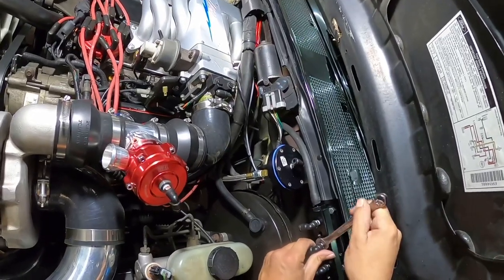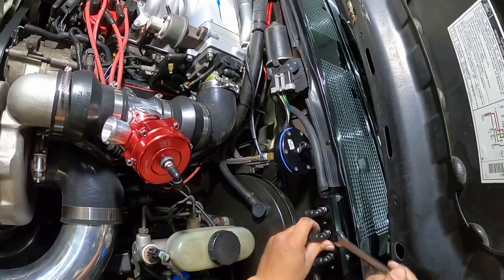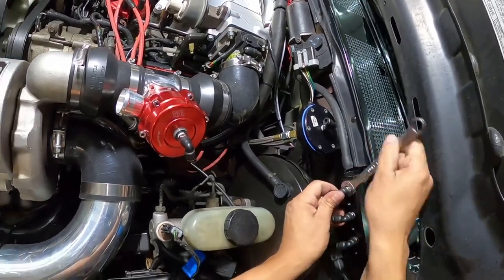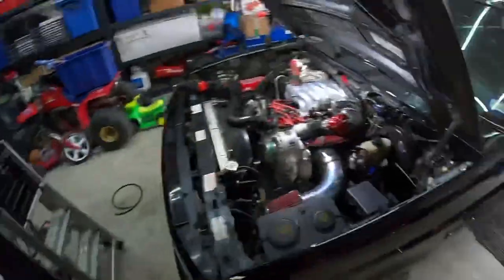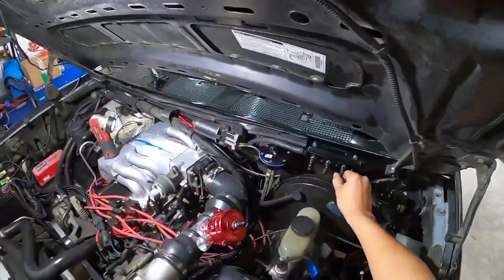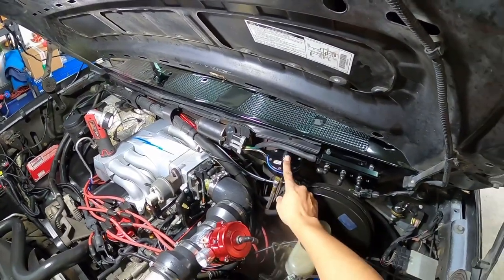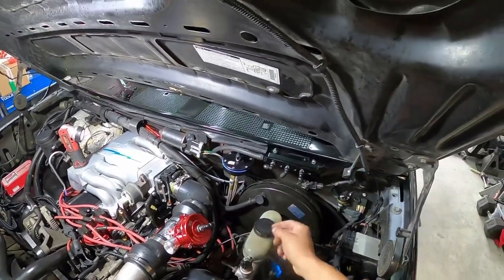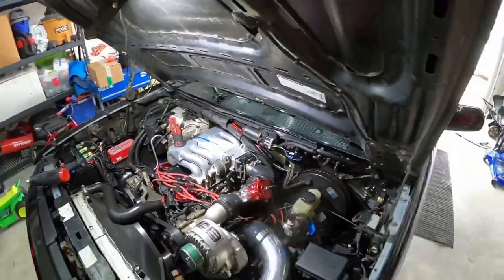Now let's go ahead and tighten these fittings to the block, then we can go ahead and run our lines. I'm going to run this line to the FMU, this one to the blow valve, and this one I'll tee off to the hot switch and the BTM.